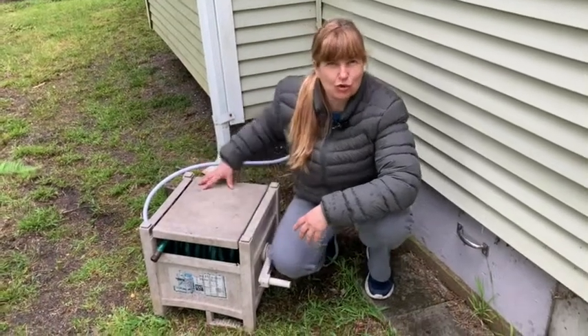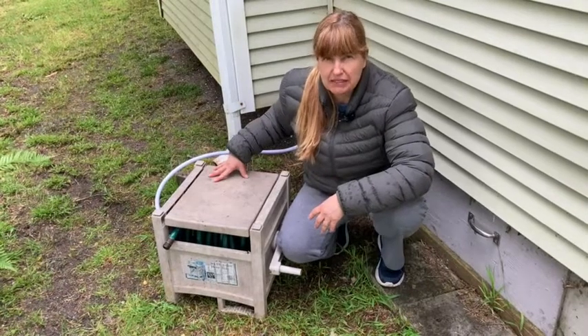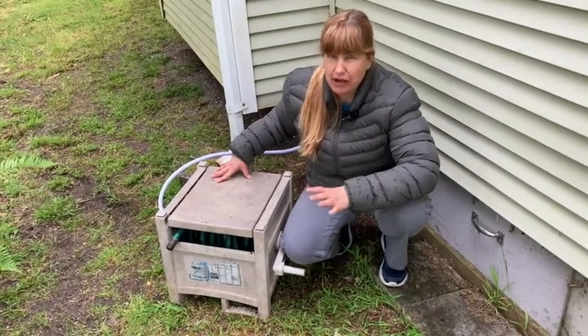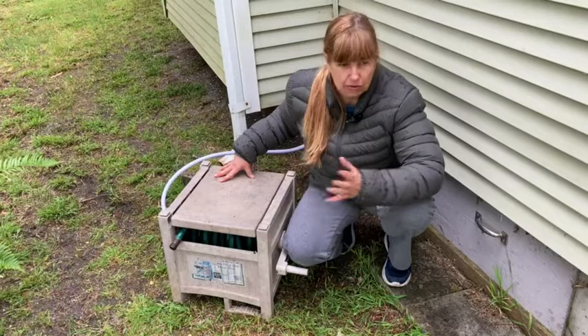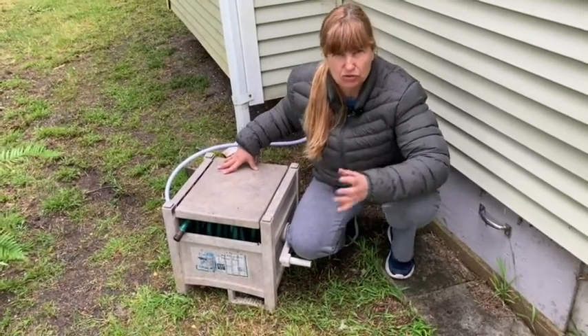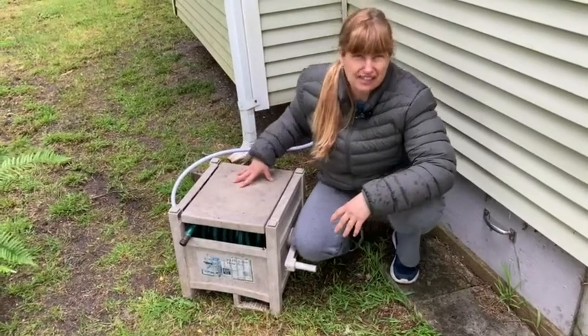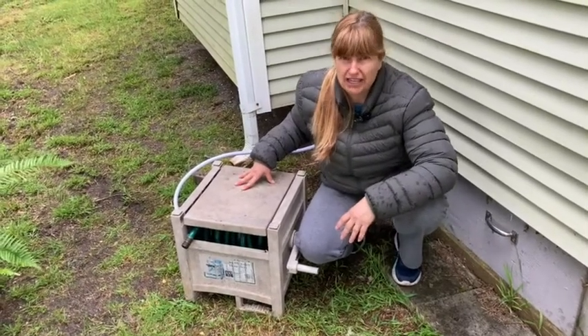Hello! Today I'm here to show you the Suncast Hose Hideaway. This is an awesome little piece of yard equipment to have because you know how it is when you need to use the hose and you pull it all out and then you're spending time trying to wind it back up, or maybe you have some type of hose reel and it's always getting stuck. I have never had an issue with this. I've had this thing for four or five years and it is awesome.